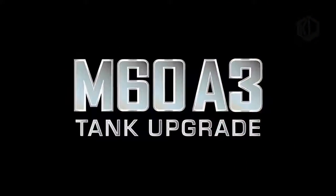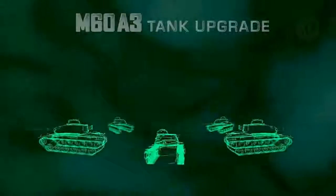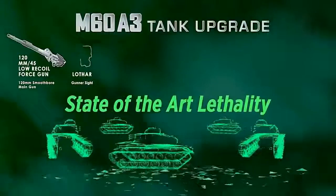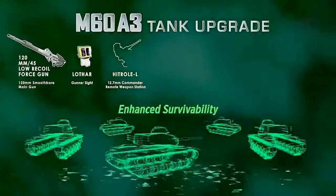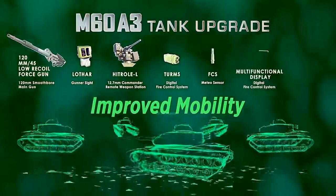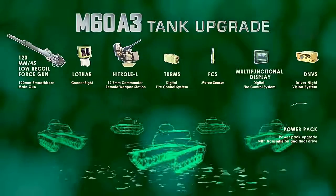Leonardo unveiled a new M60 main battle tank upgrade aimed at the Middle East market during the BIDEC defense show in Bahrain from October 16 to 18. Leonardo Defense Systems and Leonardo Land and Naval Defense Electronics are proposing a modular upgrade solution covering all aspects of the tank, including its survivability, mobility, and lethality.